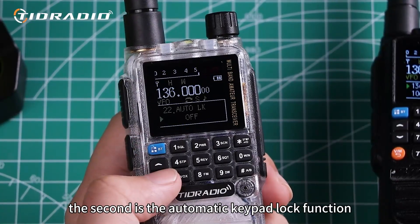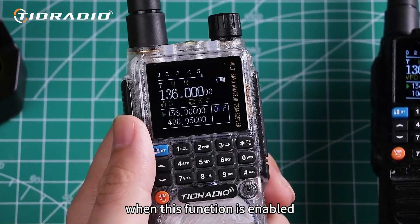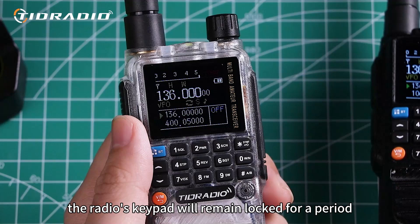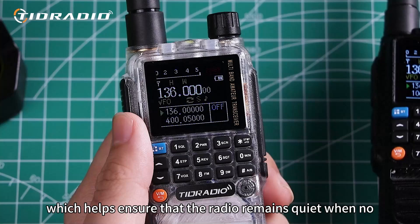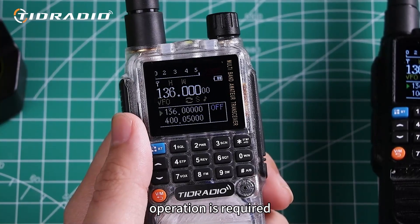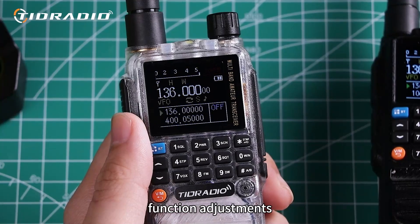The second is the automatic keypad lock function. When this function is enabled, the radio's keypad will remain locked for a period, which helps ensure that the radio remains quiet when no operation is required, avoiding unnecessary channel switching or function adjustments.